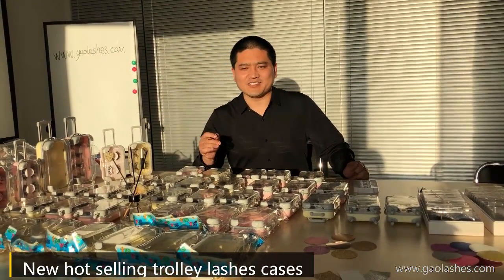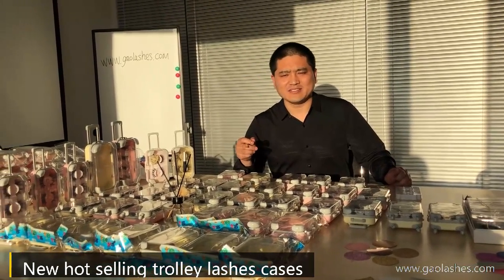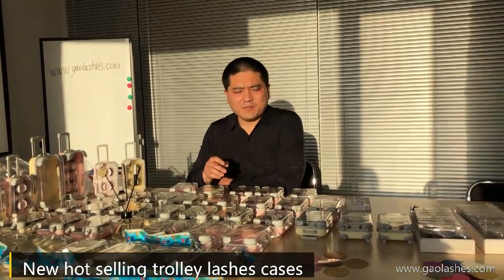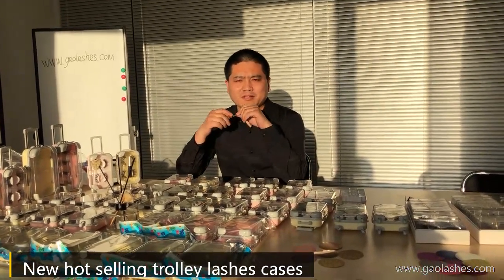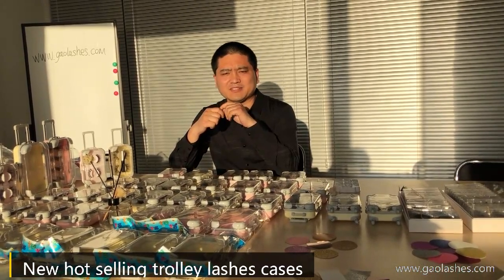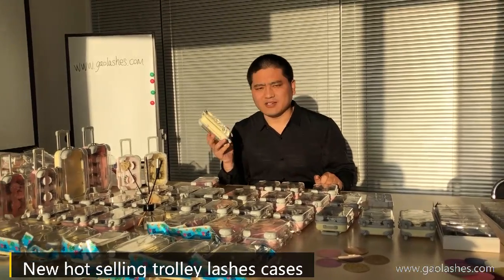About the Trolley Lush Kisses, there are many colors, such as pink, bigger, red, and pupil. There are many colors available. Today I will introduce our very hot-selling colors: pink and bigger. Bigger is the light yellow.